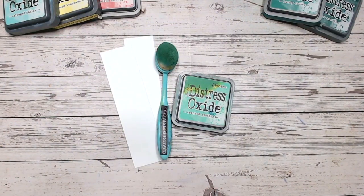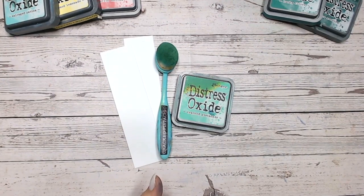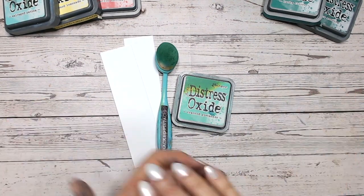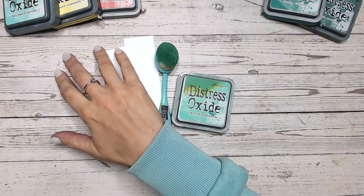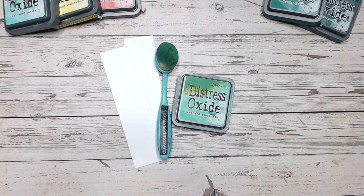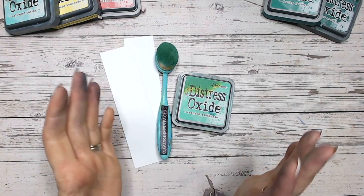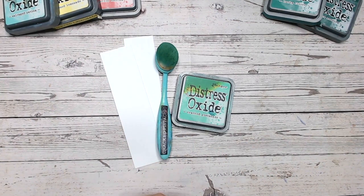Hi everyone, it's Lou Collins. Thank you so much for joining me on this Distress Oxide series. We are looking alphabetically at each of the Distress Oxides in turn, going through what the colour looks like on its own and then two different colour combinations — one with an additional two colours and one with an additional three colours, so three and four colour blends. Along the way I'll be dropping in occasional different techniques as well. If you haven't already, I'd love it if you could subscribe to my channel and make sure you get the notifications for this particular series and playlist.